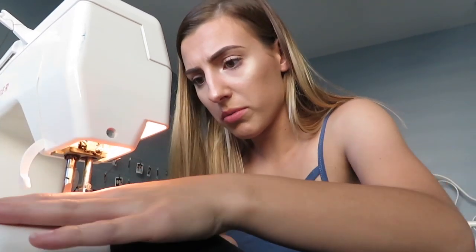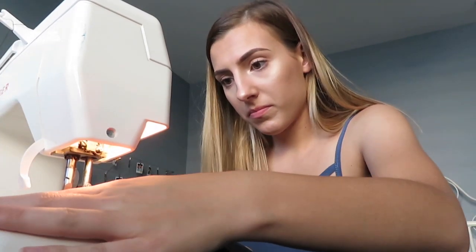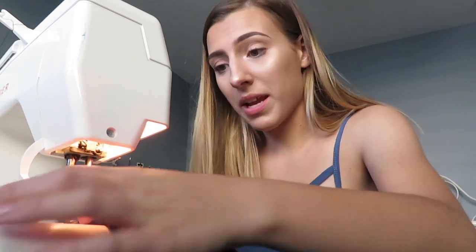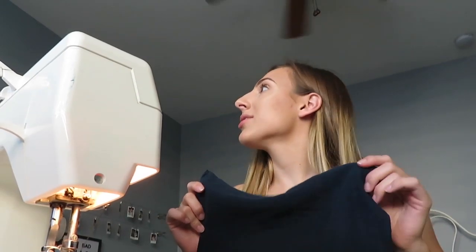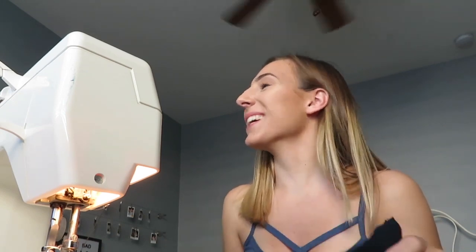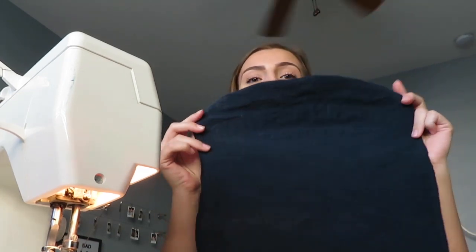I literally don't know what I'm doing. I'm so scared. Okay, I just finished sewing up both sides — I did a really terrible job, but no one's ever gonna see it apparently, so that's cool.